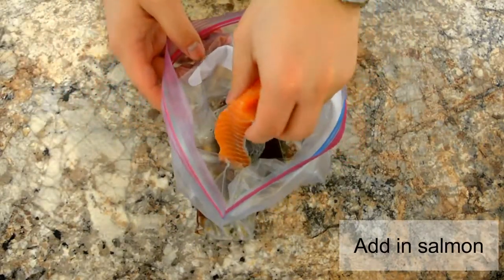Add in some ginger and of course sesame oil. Mix it all together before you add in the salmon. You smell that? Smells good, huh! Now we're going to add in the salmon.